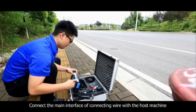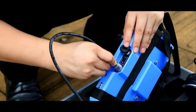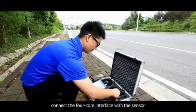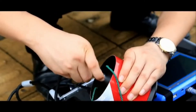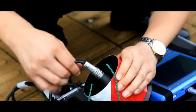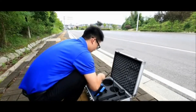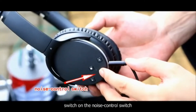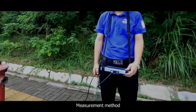Connect the main interface of the connecting wire with the host machine. Connect the four-core interface with the sensor. Connect the wire of the earphones. Switch on the noise control switch. Put on the earphones.